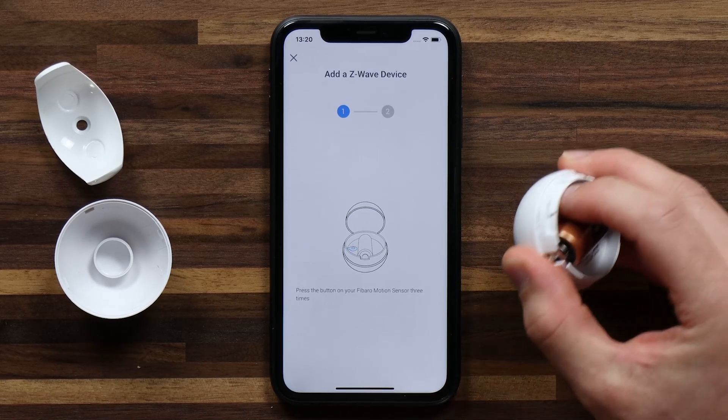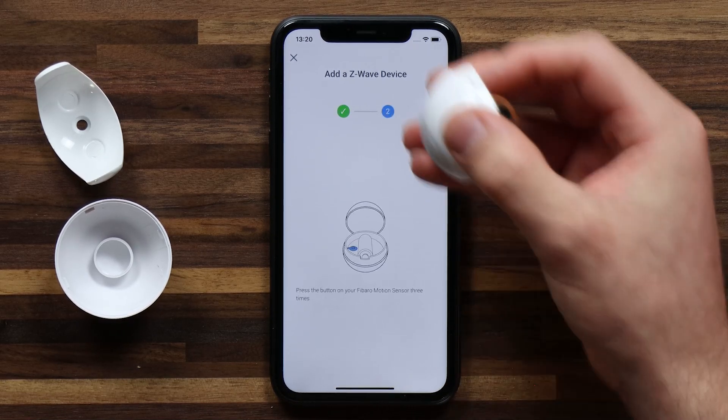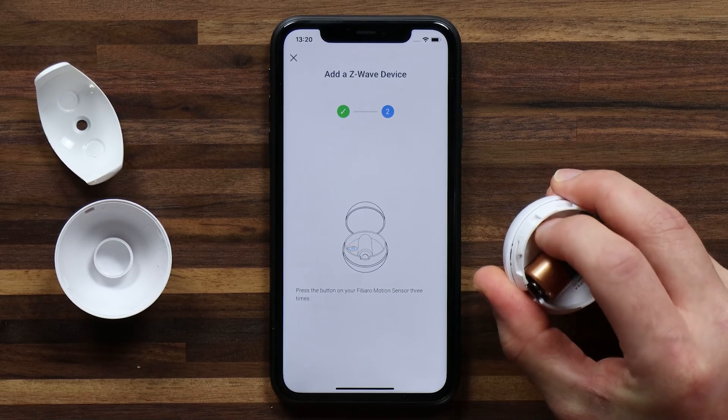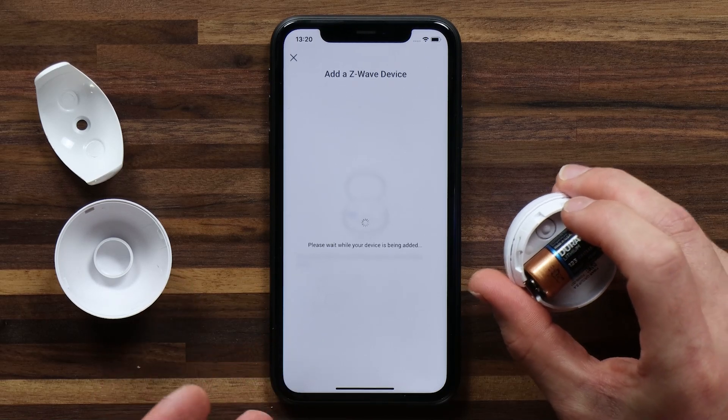I'm going to tap it one, two, three, and you'll see that the first action gets a check mark. The next step is to press the button three times again — one, two, three. Both steps have a check mark and it's now adding the device to Homey.